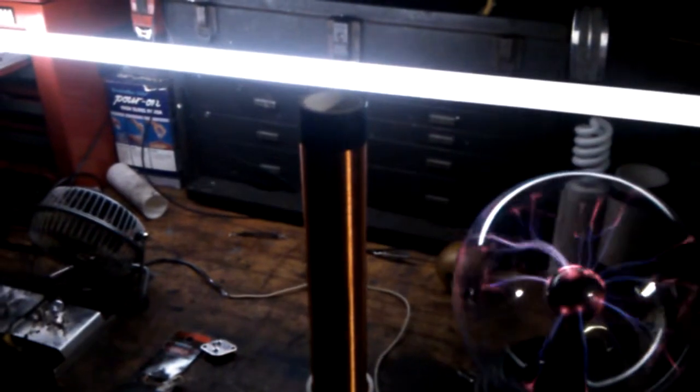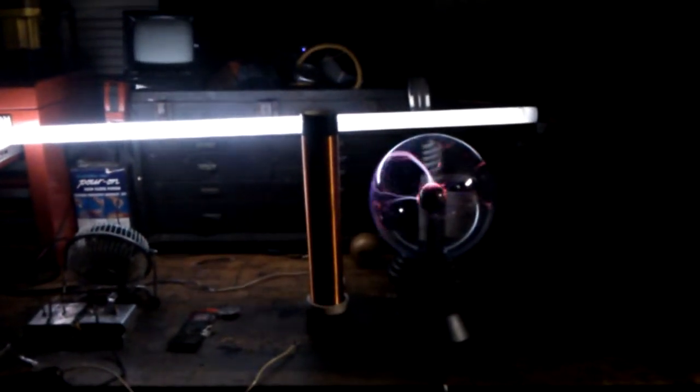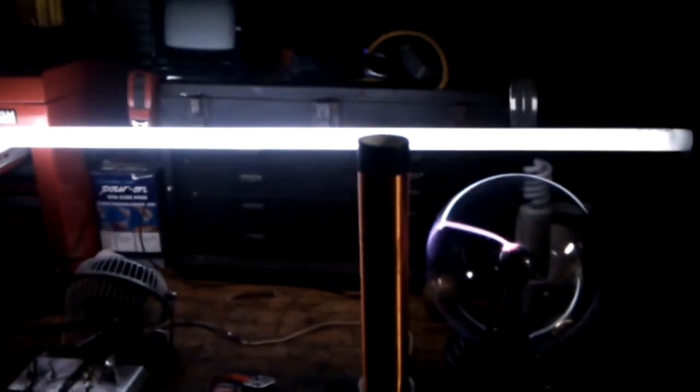Let's see what this plasma ball does to this field. It reacts pretty nicely to it. It's a pretty good Slayer Exciter — a pretty powerful field if it lights up that plasma ball. In fact, I'll unplug it completely. As you can see, it kind of pulls down the voltage on the Slayer Exciter, making the fluorescent dim just a little bit.